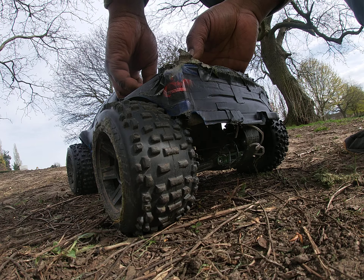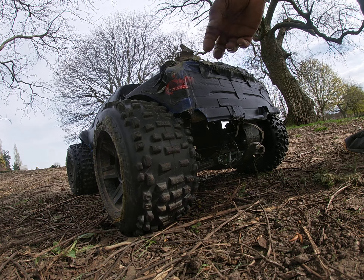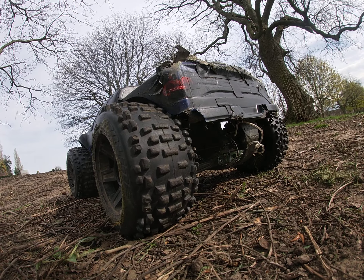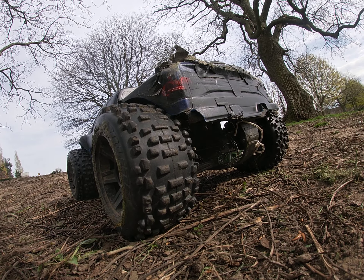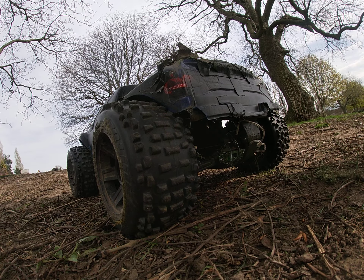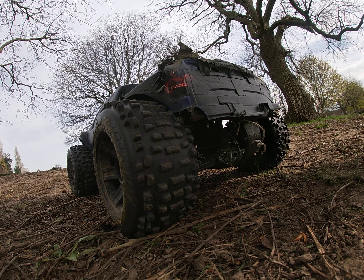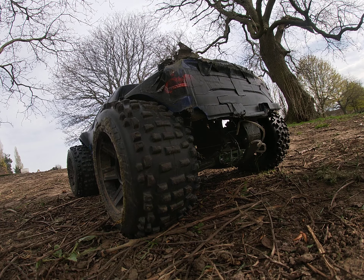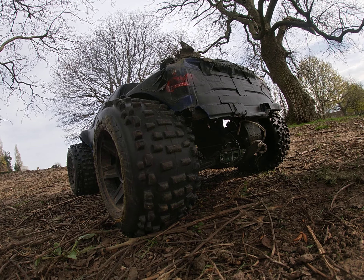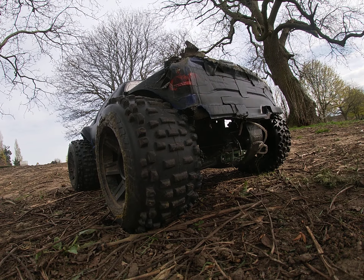Keeping the Savage motor in there — this thing is powerful, the Savage motor is doing it justice. Got the Max 8 Hobbywing ESC in it, running a 12 tooth pinion.